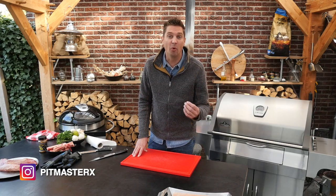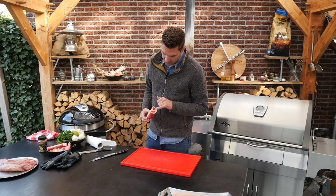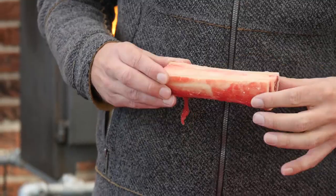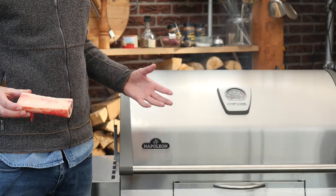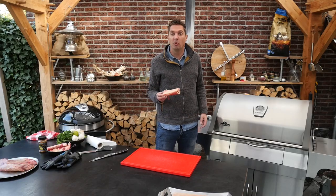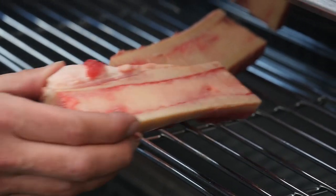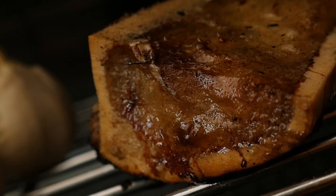Part of our recipe is smoking beef ribs — look at this beautiful bone marrow. We've got some smoke coming from the wood that's in there, not fully turned into charcoal yet, which is going to be perfect to smoke our bone marrow. We'll put them on a high position and just let them sit there until they pick up enough smoke and turn nice and soft.